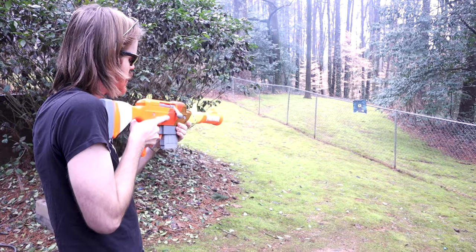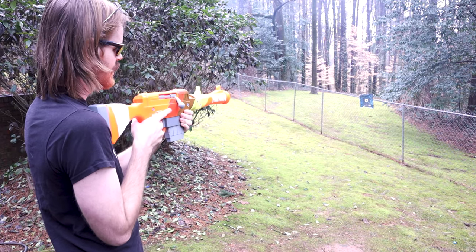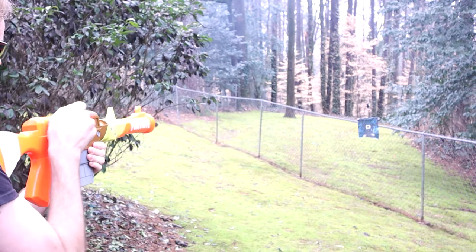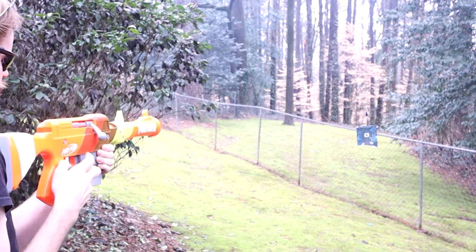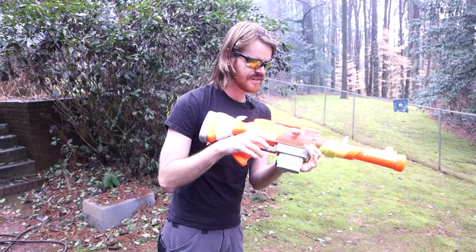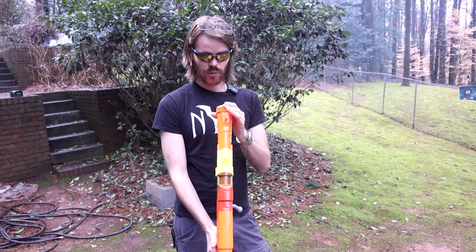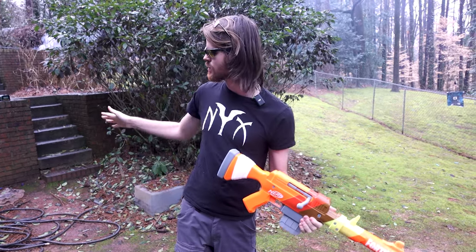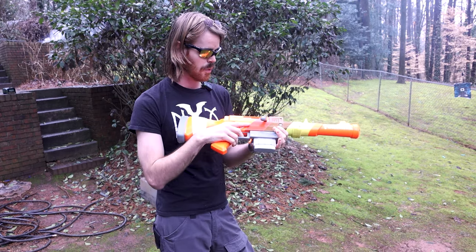Our target is about 20 feet away. We're not going to bother with iron sights because these are elite darts, which means your chances of hitting your target are kind of up to fate. But that was pretty good — one in the top left, top center, bottom of the fence. This is surprisingly one of our more accurate blasters. I take it all back. For $40, they found a way to make elite darts hit the target. That is very impressive. I really dig that.